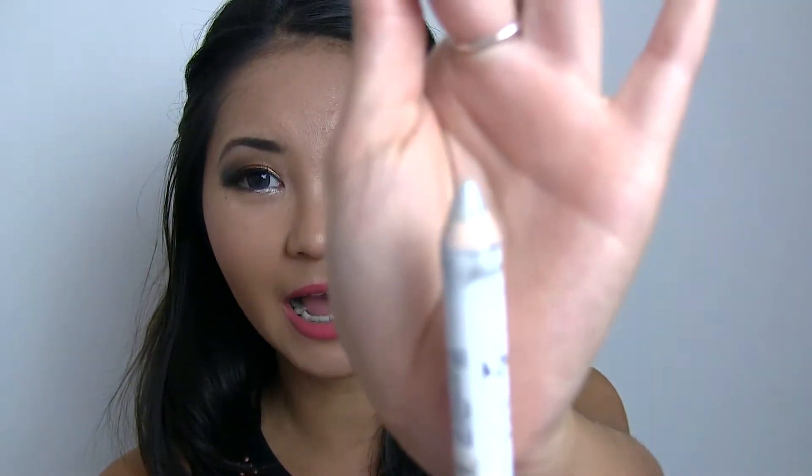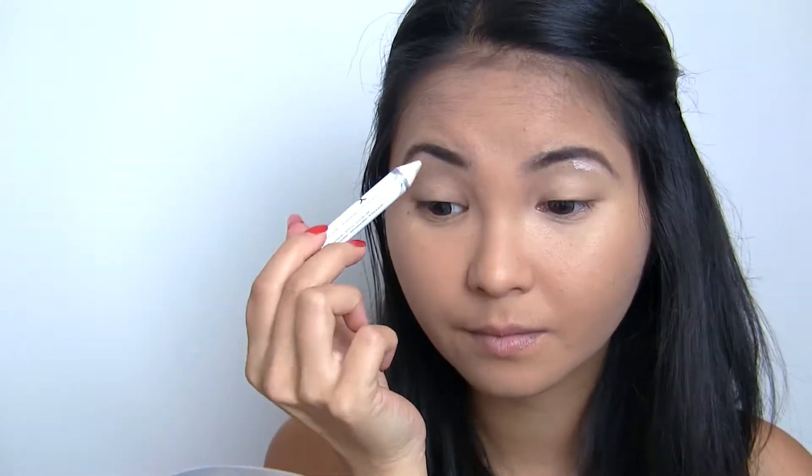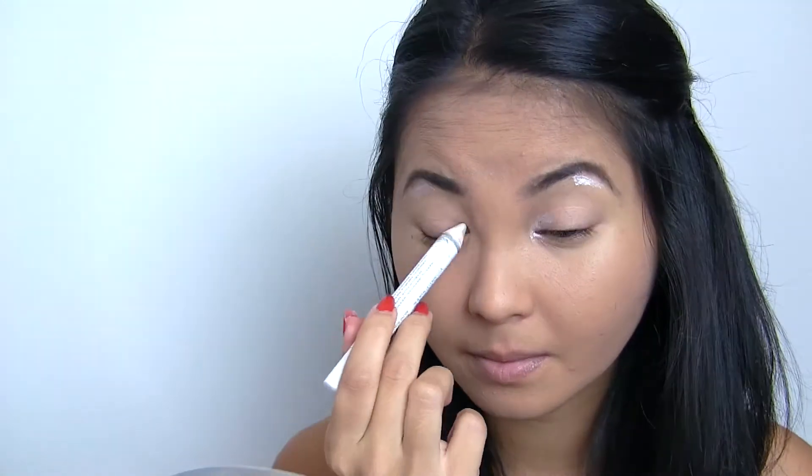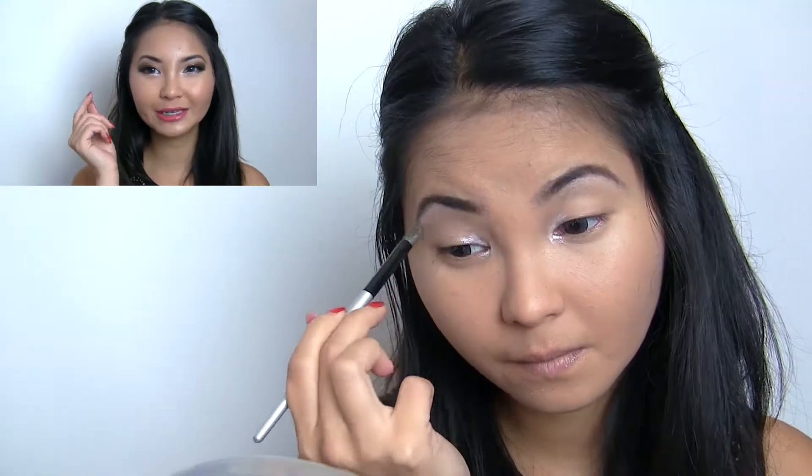To start the highlighting process, I went in with NYX's Jumbo Eye Pencil in Cottage Cheese. It's just your standard shimmery silver shade. Because it's in pencil form, it's so easy to pinpoint and draw on where you want to highlight. I put it underneath my eyebrow just where the arch is and the inner corners of my eyes. I then took a brush and blended out the shade so that there are no harsh lines.